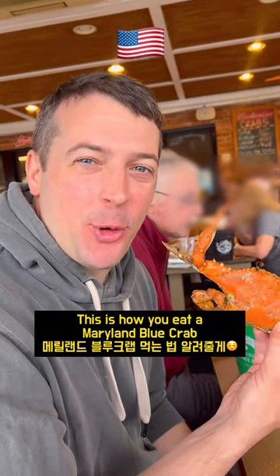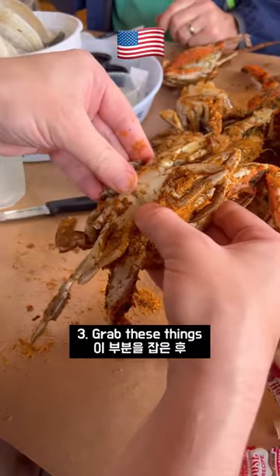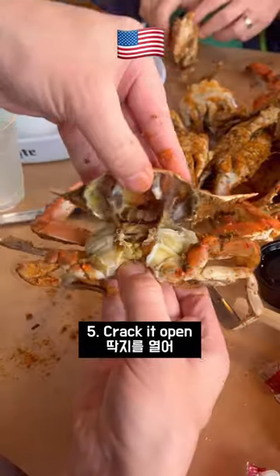This is how you eat a Maryland blue crab. Flip it, pull this thing out, grab these things, flip it, crack it open.